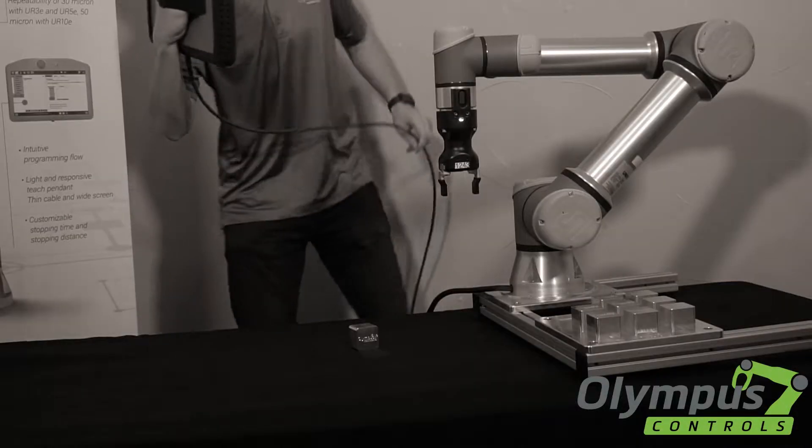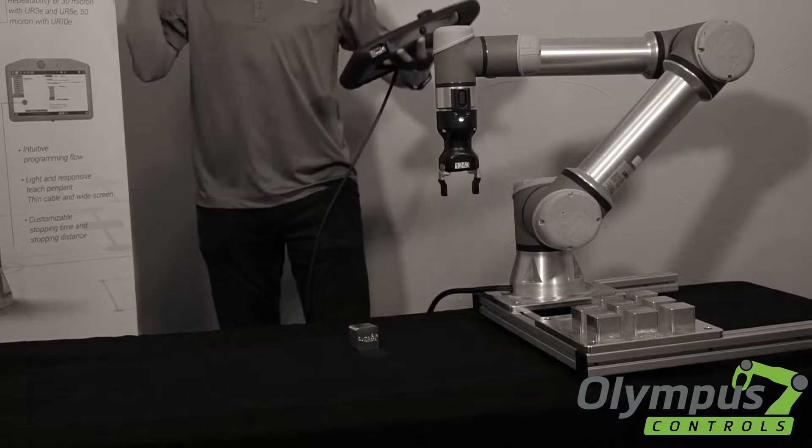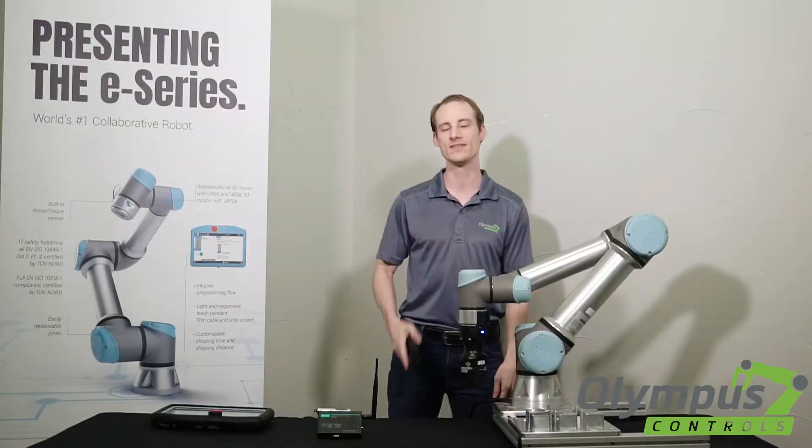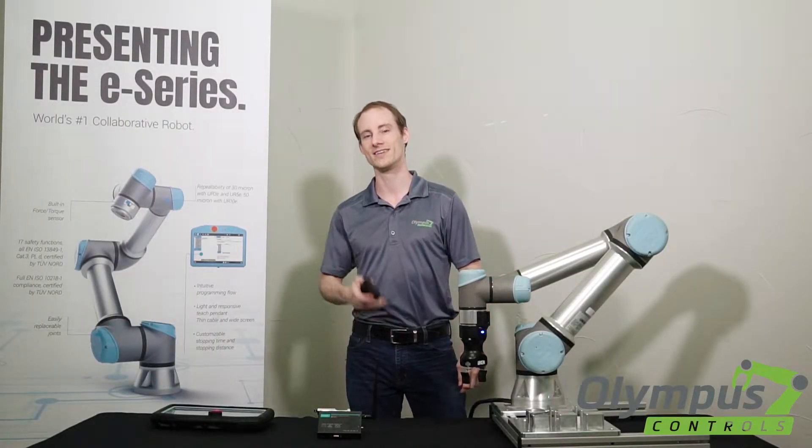Does this ever happen to you? Don't you wish there was an easier way? Don't you wish you could control your universal robot with your phone? You actually can. Let me show you.